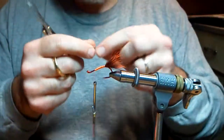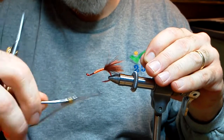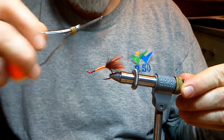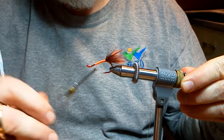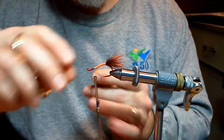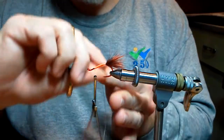Take a piece of vinyl rib — tie it in on the near side, tying as you go up to where the tail is. Wrap your thread back down. Notice I'm leaving plenty of space for the eyes. Then take your vinyl rib and start wrapping down. If it slips out of place, use your nail and push it so you get nice touching wraps.